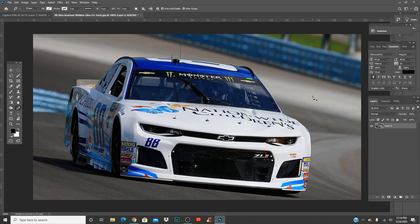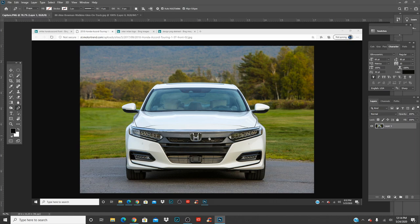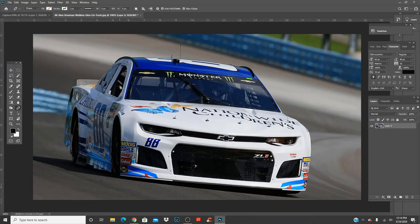Today we got Alex Bowman's 88, and I think it's at Watkins Glen. We got the Honda Accord — I think it's 2018. This is the best angle I could get because the other good angles were only the red version, and I don't want to take off the red and have to change the quality. So I just found the best picture I could find — 2018, it says right there at the top.